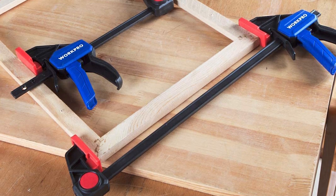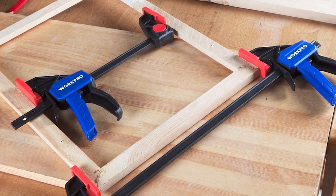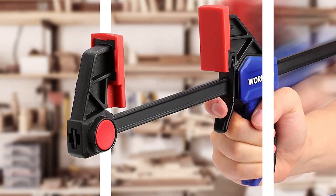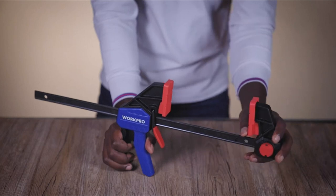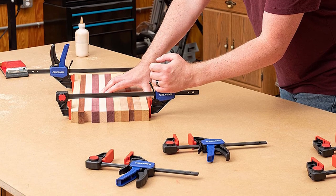Overall, the WorkPro bar clamps offer a powerful clamping force, unique quick-change design, non-marring pads, and an ergonomic handle for added comfort. These features make them an ideal choice for woodworking and household repairs, and a great addition to any workshop or tool collection.